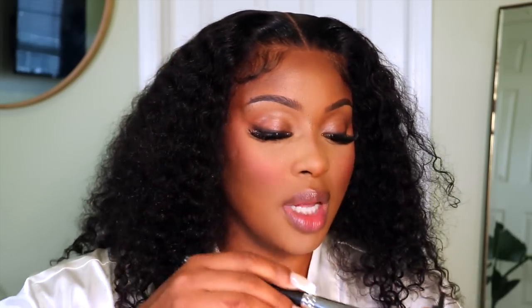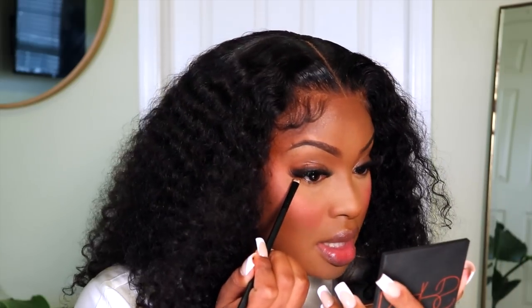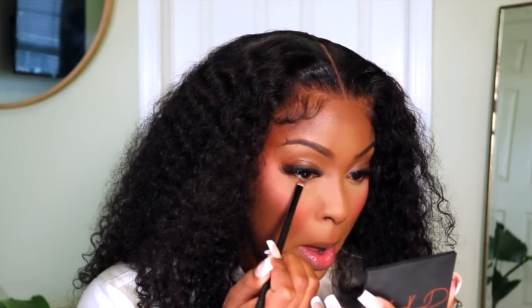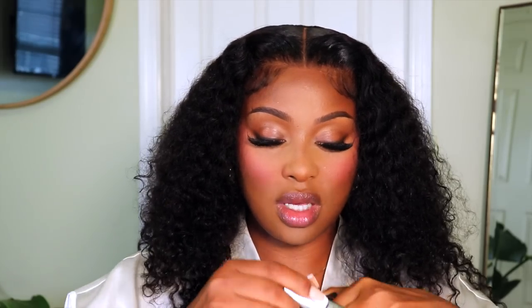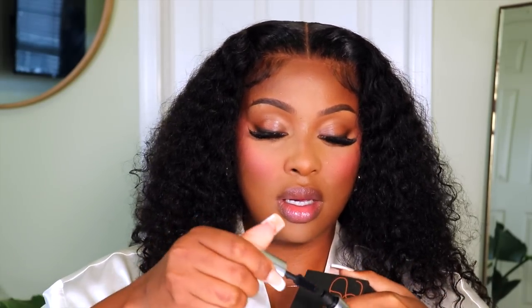I like layering my blushes lately, so I'm going to go on top of the blush that I already used and use the NARS Orgasm X blush, because I don't want to put on any highlight — this is just going to add that extra glow on top. It looks so good. I'm going back into the NARS bronzer and just dusting that along my lower lash line. For mascara, I'm using the Cush mascara by Milk.